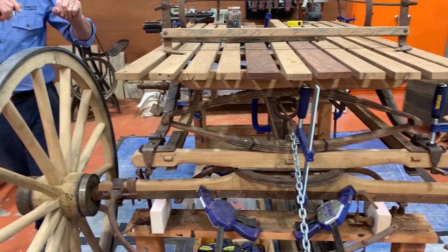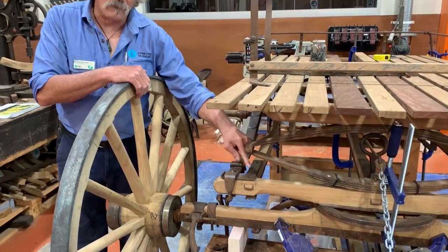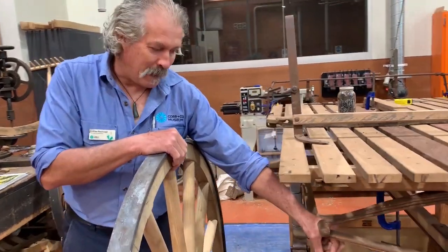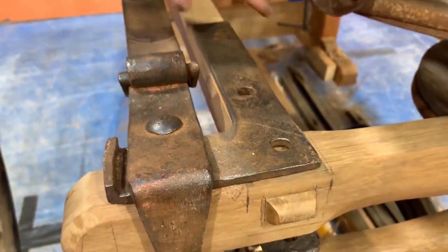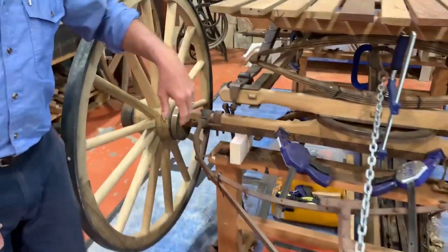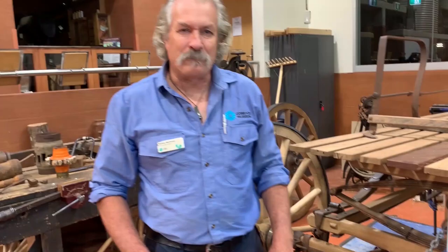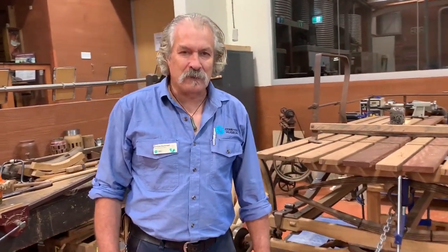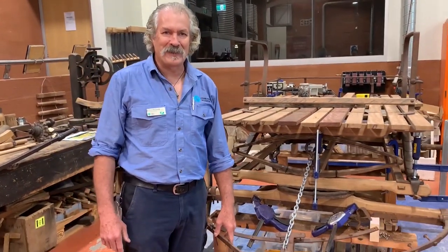Interesting to us is that these parts look like they were made locally by a blacksmith. If you look closely, we can see forge weld marks — so they're made in two pieces. However, some of the parts weren't made by a blacksmith. We started noticing some of the metal work — these parts — were stamped with 'Netherton' and 'Netherton Best'. Netherton were steel works in England and were operating until the early 1900s.